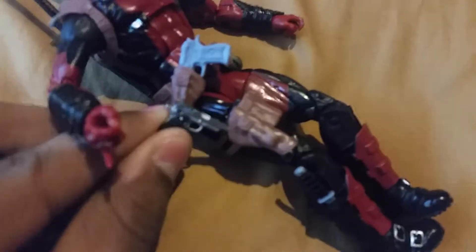He does come with the extra head and a taco. Anyway guys, thank you for watching. This is a two-part video — I guess my camera kind of shut off on me. This is a great figure. Glad to finally have a Deadpool in my collection. I heard this is the best Marvel Legends Deadpool, so I finally got him.